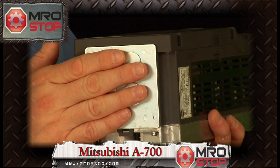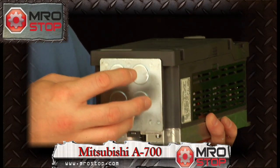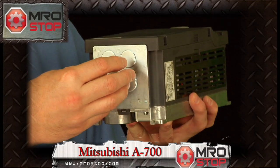From the bottom of the drive, of course, all of our drives are finger-safe from the bottom. This is a conduit connection which allows you access to the motor and power connections.